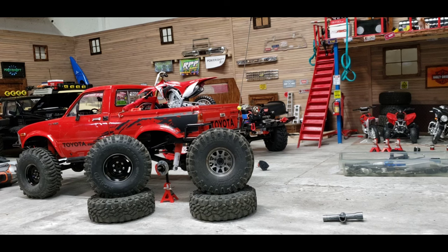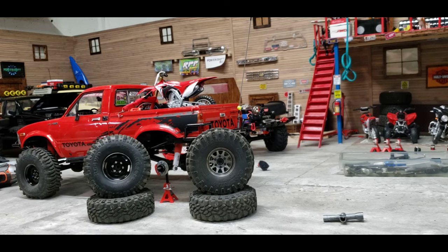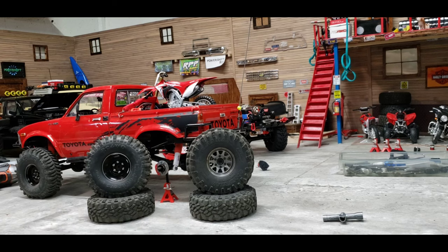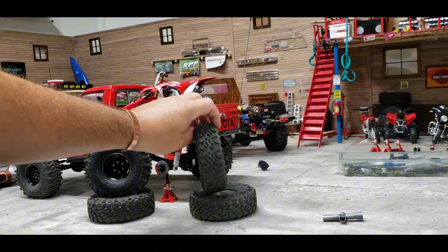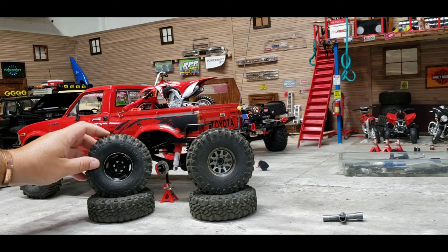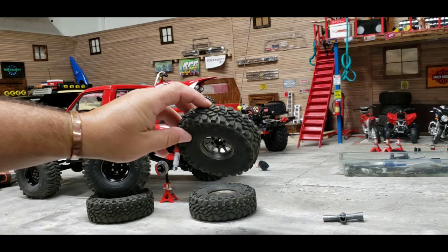I'm going to be switching out to these Goodyear Wranglers. If I could afford it I'd get another set of trill wheels and just mount these tires to the trills. I thought about trying different foams in the mud slingers but these tires just aren't going to perform as well as the dirt tracks. I wish I had gotten video footage showing the differences between the tires, but the Marlin just traversed the rocks way better with the Wranglers. These mud slingers still do really well in loose sandy dirt, but I'm going to give the Wranglers a try on the Marlin for a while.